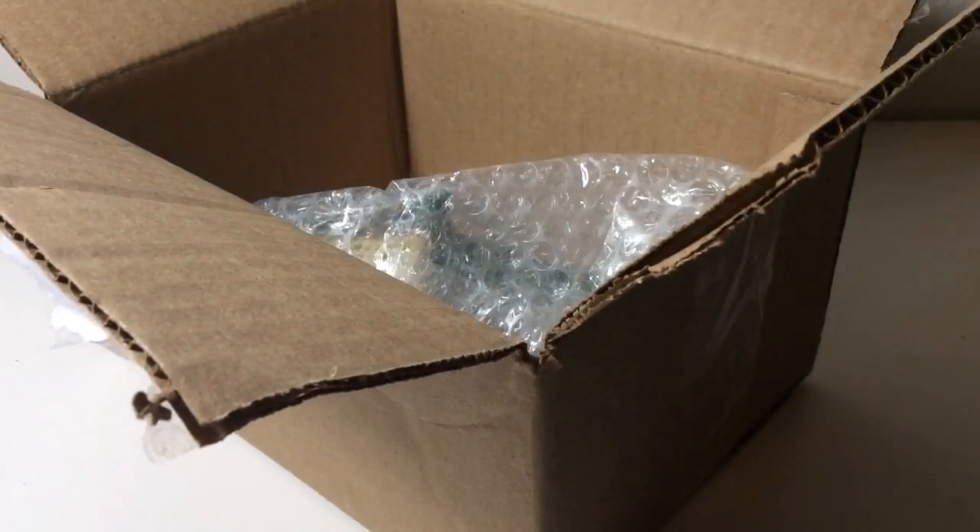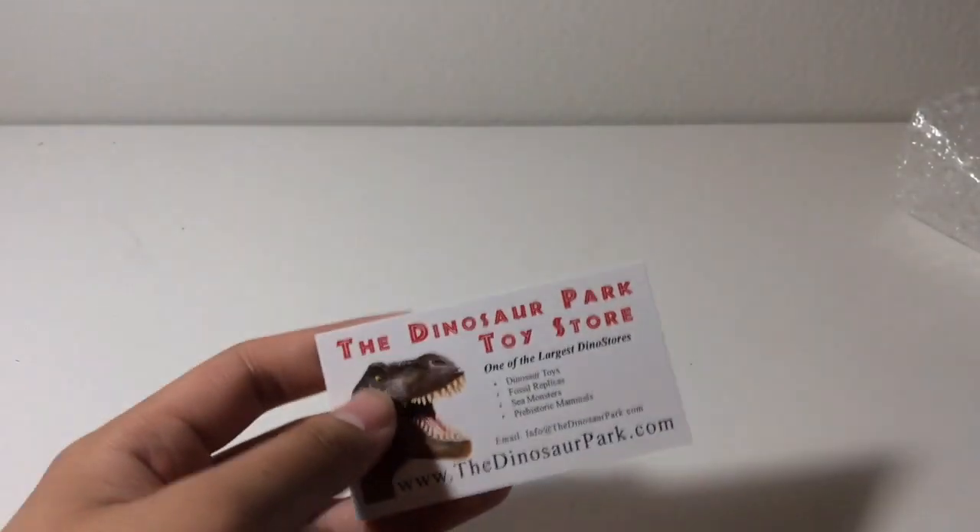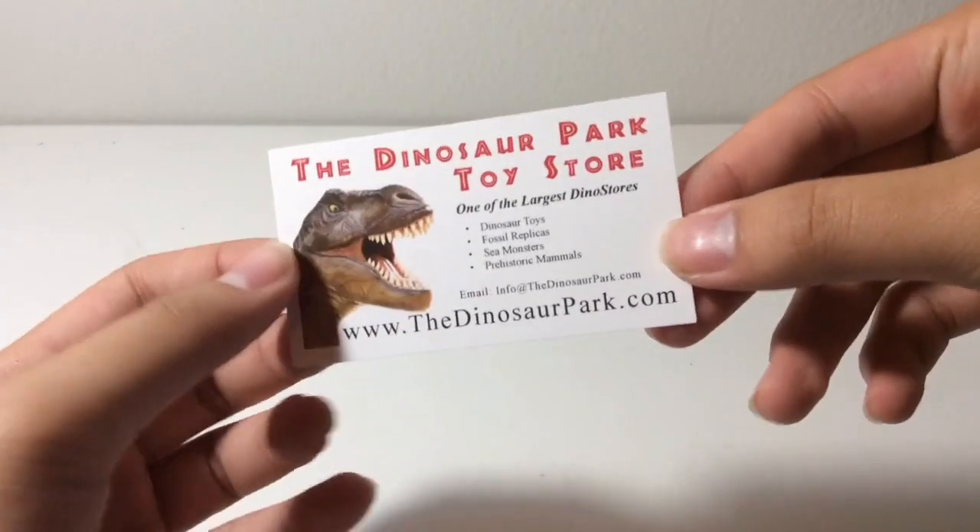So let's get all the extra stuff out of the way. Here's the figure. Look at this cool little card right here — the Dinosaur Park Toy Store. Never heard of this. So yeah, pretty cool card.